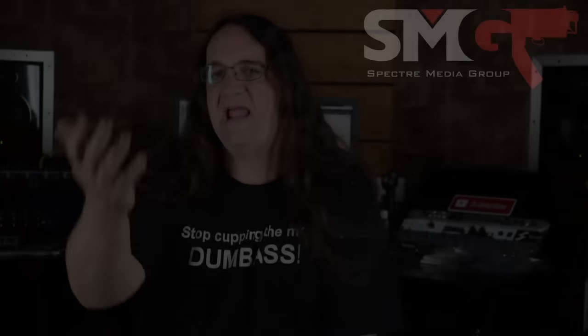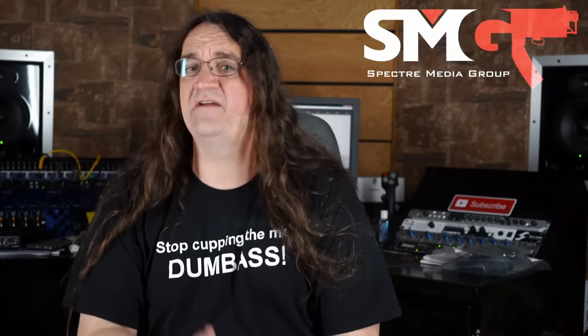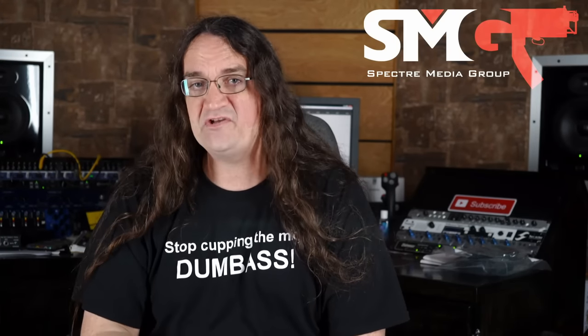Hey guys, thanks so much for watching this episode. If you like the content, please support the channel either at my SMG shop or through my Patreon. If you want to see more, hit one of the playlists. Thanks for watching!